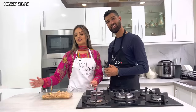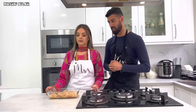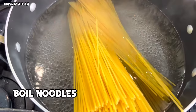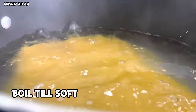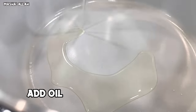We've done the marination, so we've got to set this aside for 20 to 30 minutes. Let it marinate. Then you want to put the oil straight into the pan.